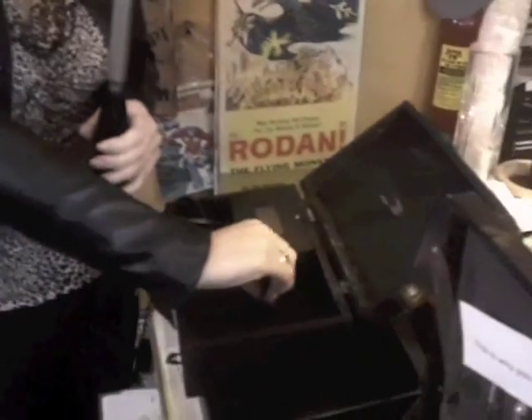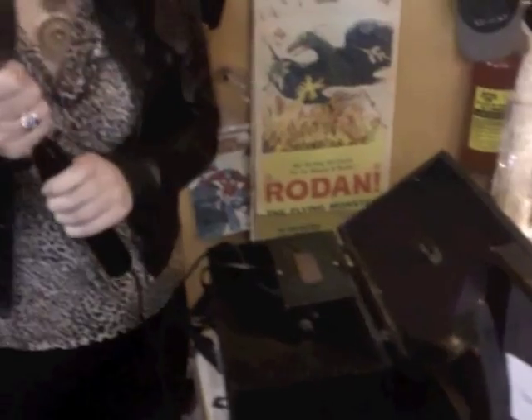Now to turn off the machine, what I do is I let go first and then I turn off. It's quite simple, and then you just take it out and you're all ready to go.